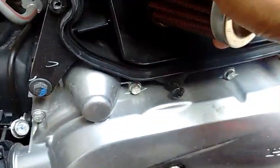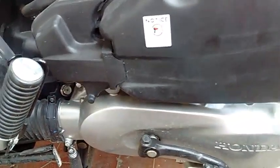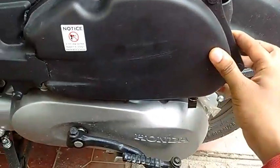So yeah that's all guys. And after that just close the cover like so and put all the screws back.